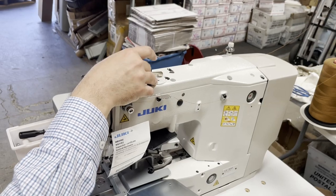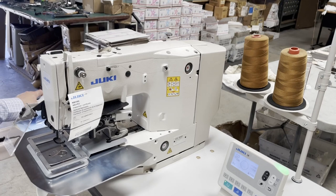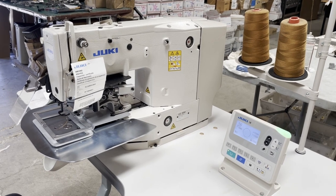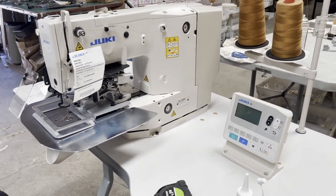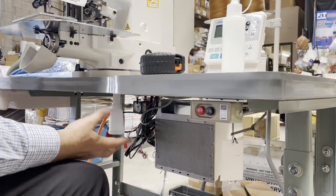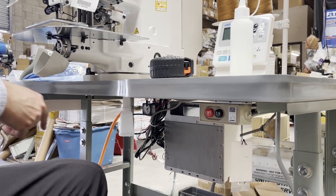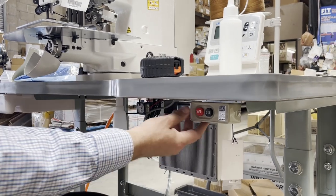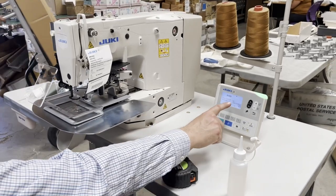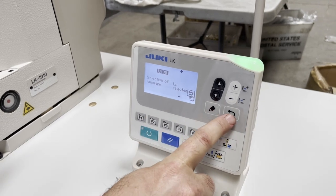We're using T105 thread today — regular polyester thread. I'm going to turn the machine off and then back on. By the way, this is a direct drive — there is no external motor. The whole computer is built in down there and it comes with a special pedal. When you turn on the machine you get a language selection screen — we select USA and press to confirm.